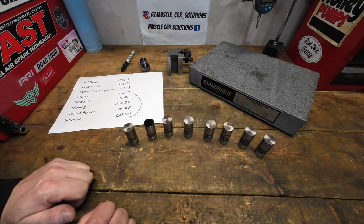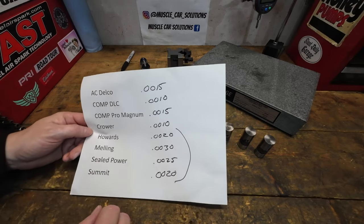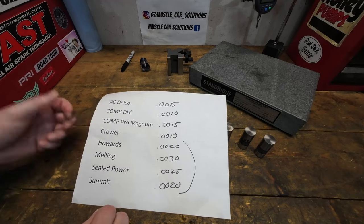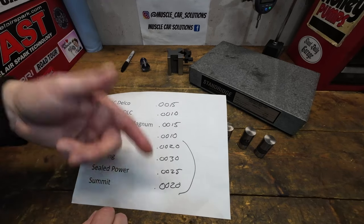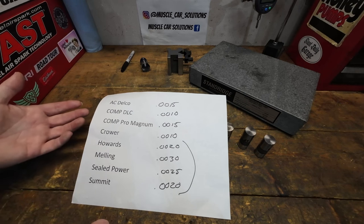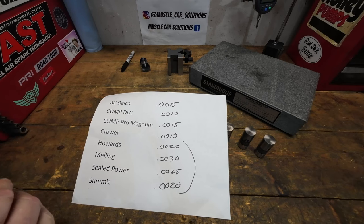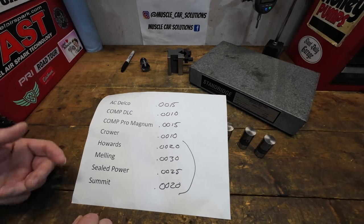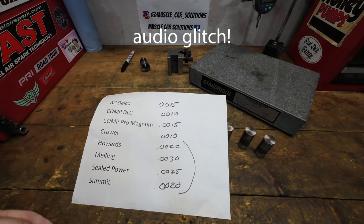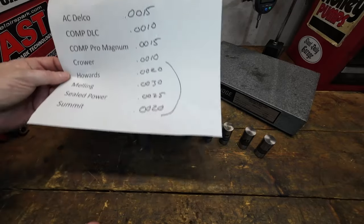What did we learn? The big takeaway is that the crown on the lifter has to match the taper on the camshaft. You can't just decide to run a camshaft because you've heard it has fewer failures and pair it with a lifter you think is better — if the taper and crown don't match, you're going to run into issues regardless. Then you'll end up blaming the manufacturer when really it's mismatched parts. This is the same conversation we have about carburetors, intakes, and camshafts — you can't just throw a combination together and expect it all to work.